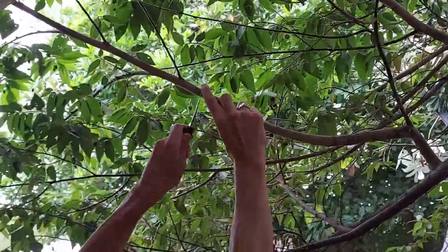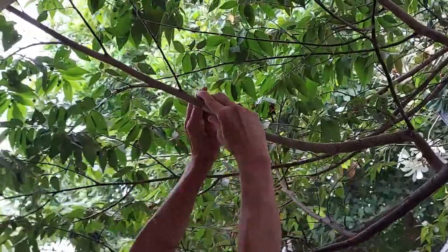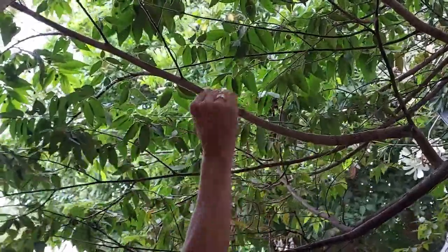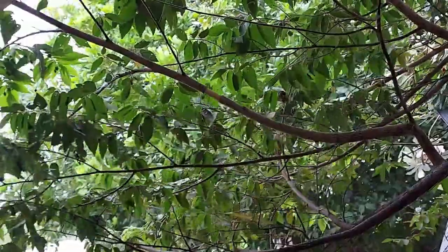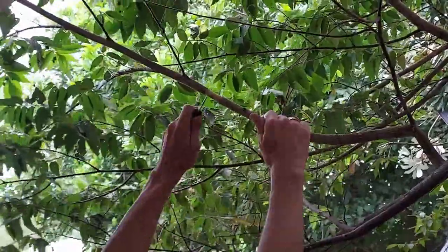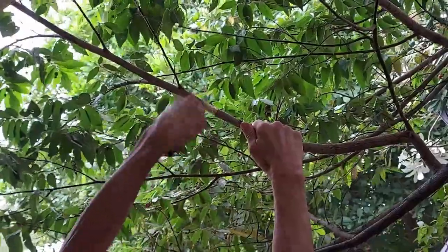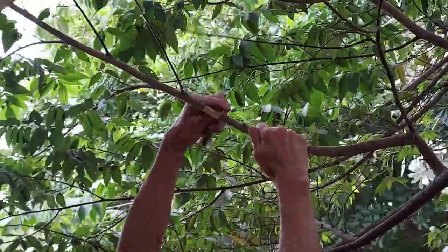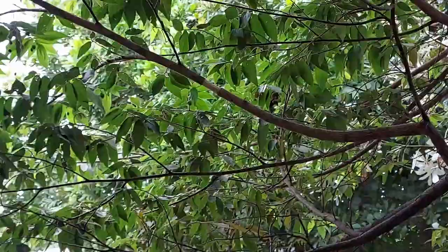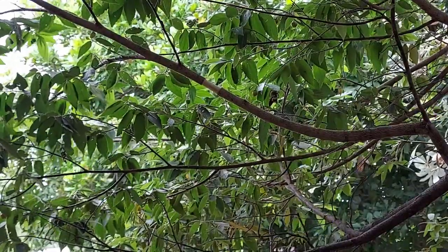The way air layers work is by removing the outer layer of bark. The sugars produced in the leaves come down the branch, stop at the point where you've made the air layer, and with the hormones present in the bark they start to produce roots. When you ring bark the tree, make sure you clean and clear off that section of the branch — if you don't, energy may flow past the incision back down to the lower part and your air layer won't be successful. You really want those sugars to build up with the hormones and start producing roots.